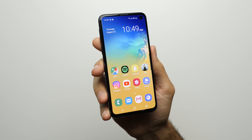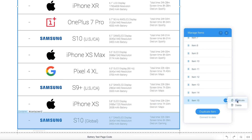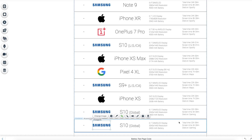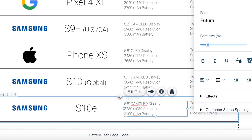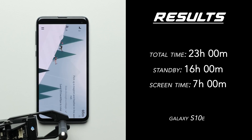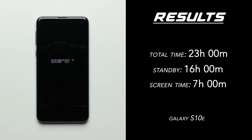The first phone we'll be adding to the battery test results is the Galaxy S10e. Since we're adding a Samsung phone, I'll duplicate one of the existing Samsung phones so I don't have to change the manufacturer logo. If I needed to change the logo, I can just hit 'change image' on the icon. All we have to do is change the name of the phone and change the specs — for the S10e that means a 5.8-inch screen, a 3100mAh battery, with a native 1080p resolution. This Snapdragon variant of the Galaxy S10e actually lasted longer than the Galaxy S10 with the Exynos chip, but only by a minute, with a total time of 23 hours on the dot — which, considering a 16-hour standby, means it had 7 hours of screen time. Not the best results, but to be fair, it is a small phone with a small battery.